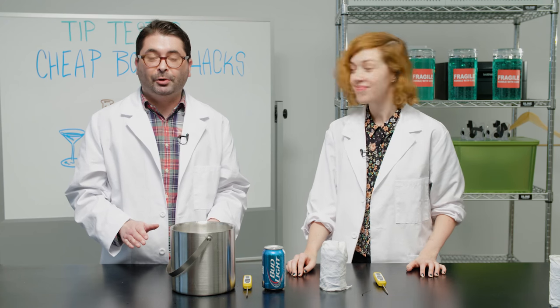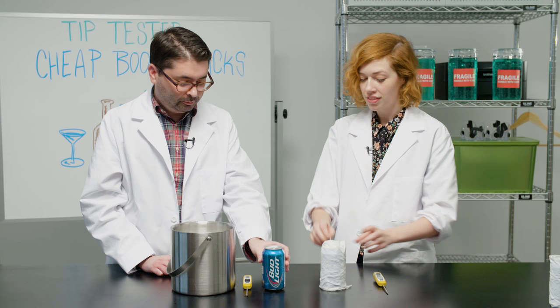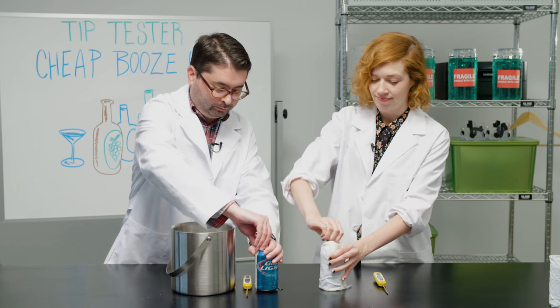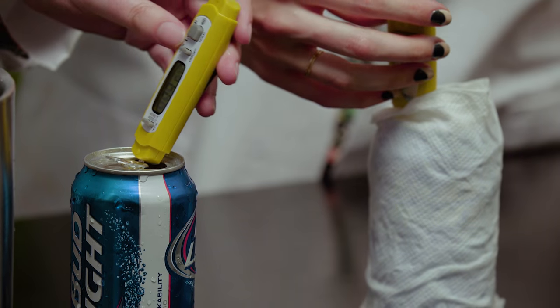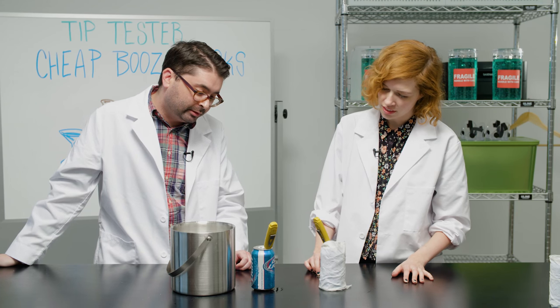So it's been 10 minutes and now we're going to measure the temperature of our two beer cooling methods. Just based on touch, I'm going to say that this one did not work very well. I'm down to 43 degrees, 42 — it's going down. How about you? I'm at 73.